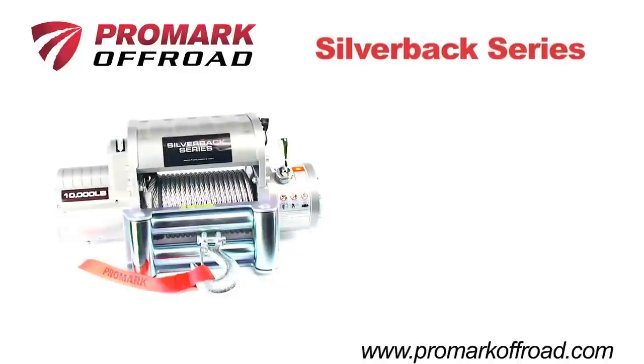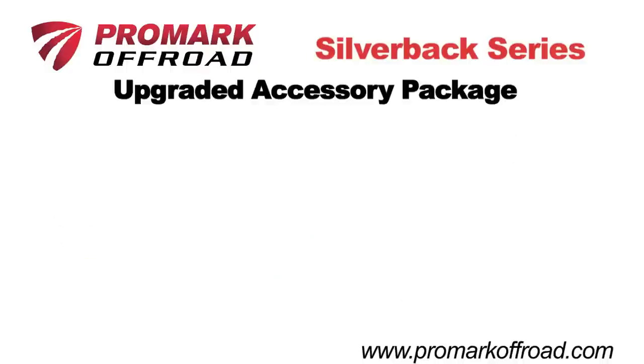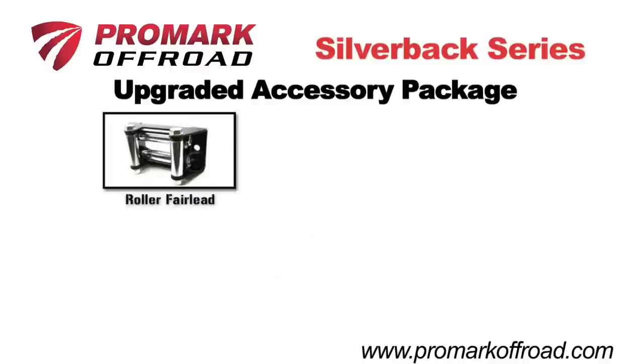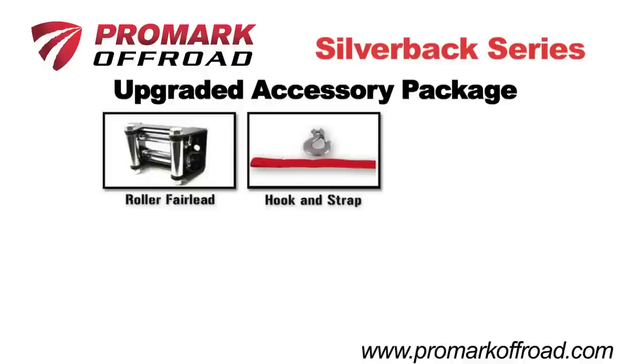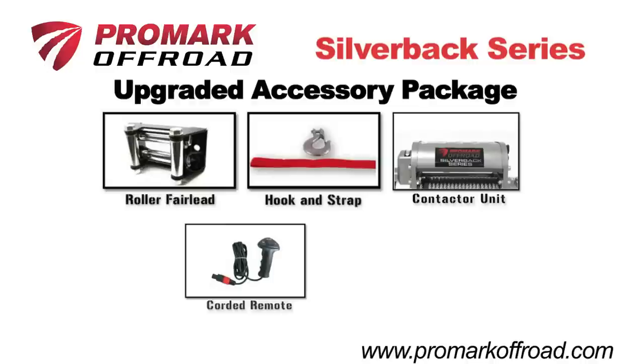Silverback Series winches are currently offered in 8,000, 10,000, and 12,000 pound ratings. All Silverback Series winches come with a Promark upgraded accessory package that includes roller fairlead, spring hook and hand saver pull strap, heavy-duty sealed contactor, 10-foot corded remote, and a wireless remote to make winching safe and easy.